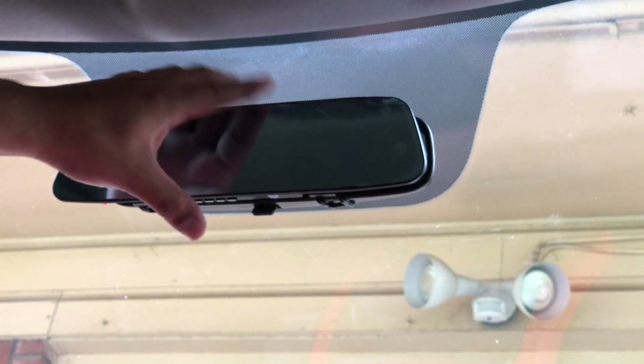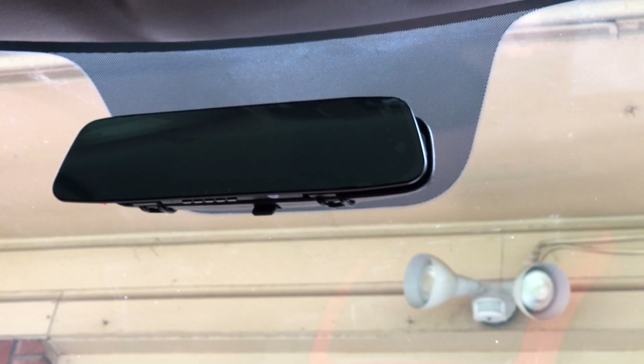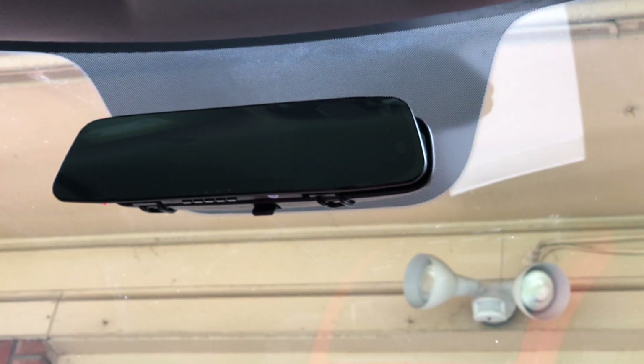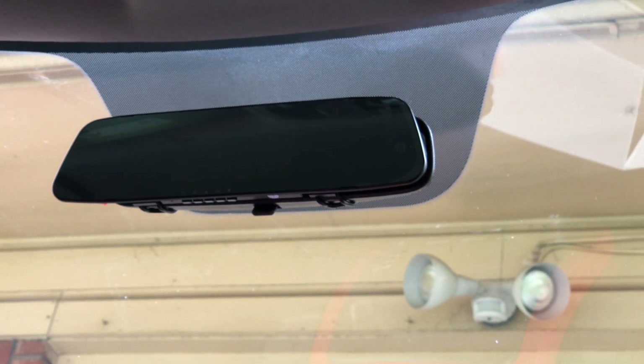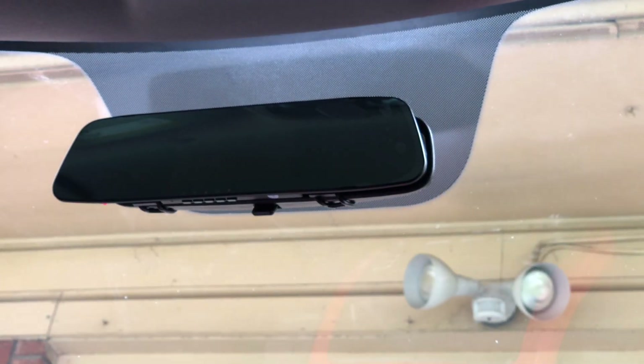Now that we've got that on, we're going to go ahead and start the wiring — our power and whatnot. Let me get the material box. I have two power options here — I'm going to go ahead and do the cigarette lighter one, I just prefer that one more.